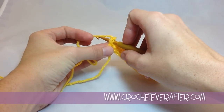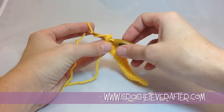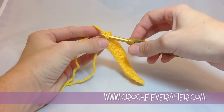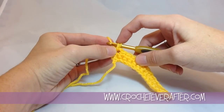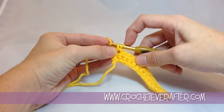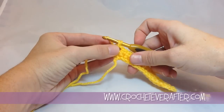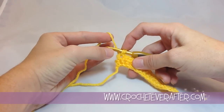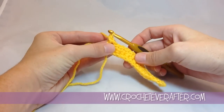So I stuck my hook through. Next I'm going to yarn over and pull that through. You notice that I keep that on the left side of my previous loop — I don't move it over to the other side, I keep it on that left side. Then I'm going to yarn over and just finish it off like a regular single crochet.